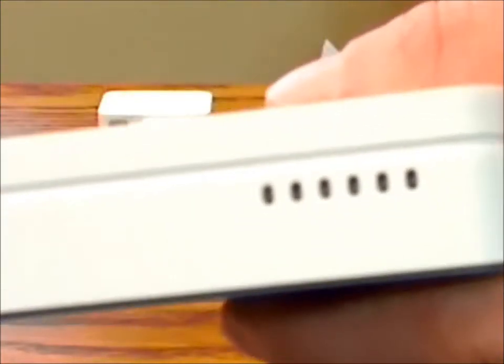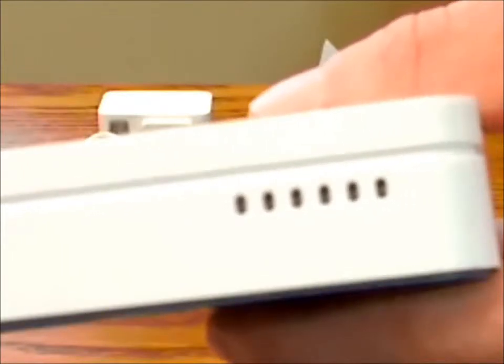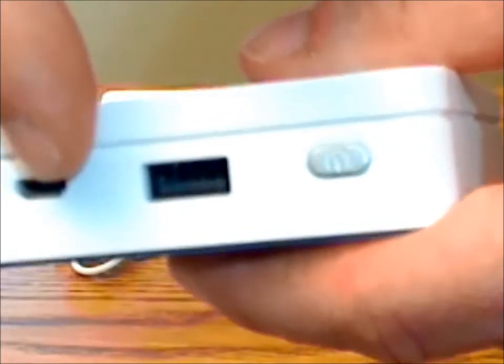There are six LED lights on the side that indicate the power and charging level of the device and the amount of battery level it has left. On the front there's the on/off switch, the USB port, and the micro-charging port.